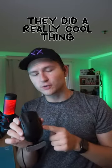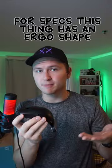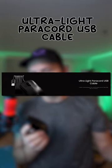First off, I will say they did a really cool thing experimenting with this mouse. For specs, this thing features a beautiful ergonomic shape, a patented silicone wrist rest, a Pixart 3389 optical sensor, an ultralight para-cord USB cable, and Kailh micro switches. Sound test!